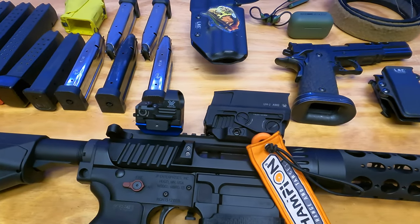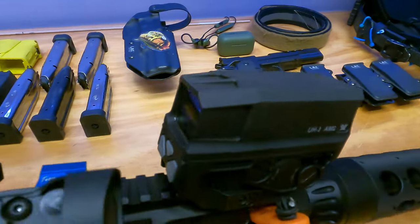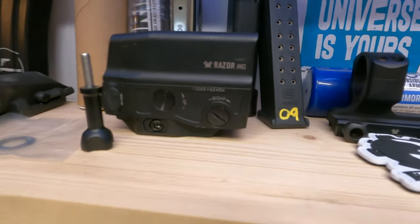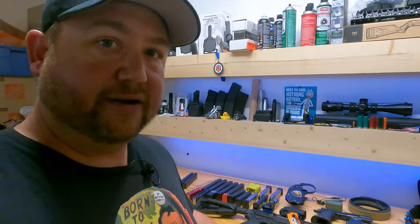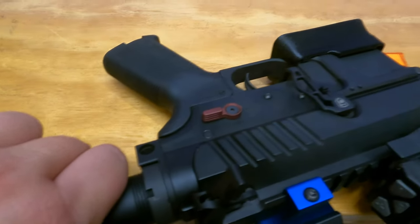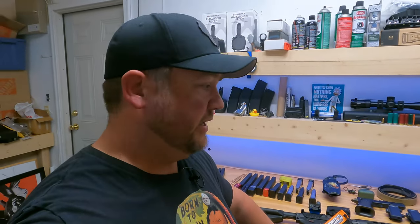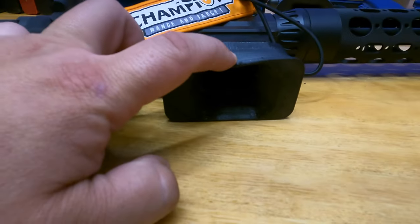It ran super reliable. I put a Magpul STR stock on it just because I'm used to using it. A Razor red dot was already on it — it came with a Spitfire — but I put a UH-1 Gen 2 on top, which I'm freaking in love with. I've had the Gen 1 for quite a while and shot it in tons of matches including a lot of AK matches. The Gen 2 is apparently lighter, has more relief cuts, looks cool as hell and works just as well. It has an ambi safety selector, and you need an empty chamber indicator for your PCC in USPSA. It also has a 3D-printed magwell that's kind of squishy.